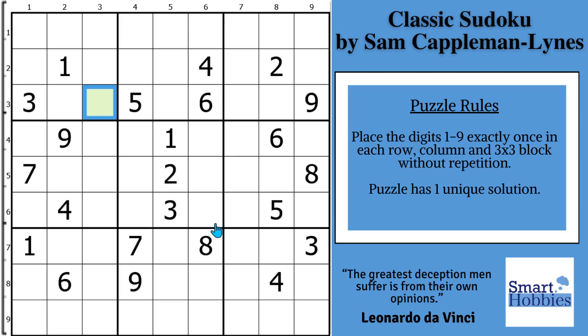You want to solve puzzles that have only one solution. I will show you how you must accept that in order to solve the green cell and the rest of this Sudoku. Click below if you want to give this puzzle a go, and with that, it's solving time.